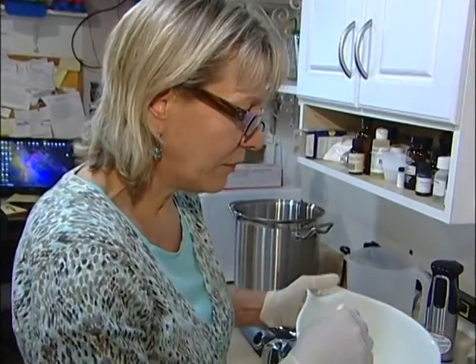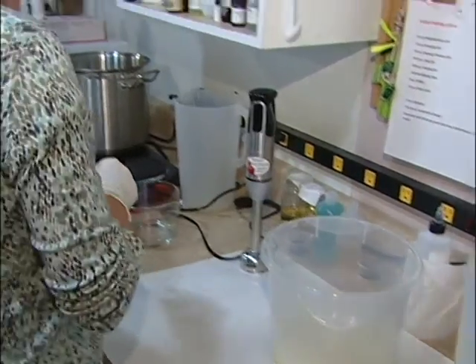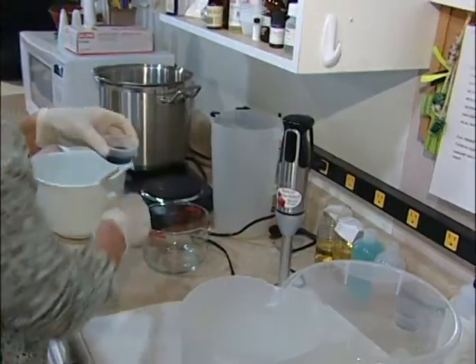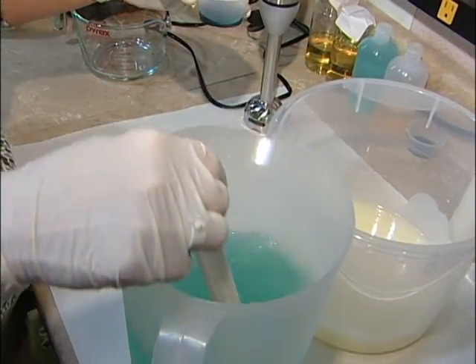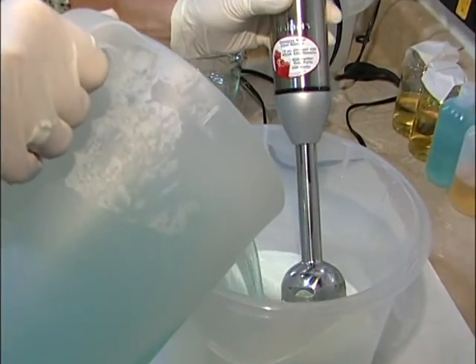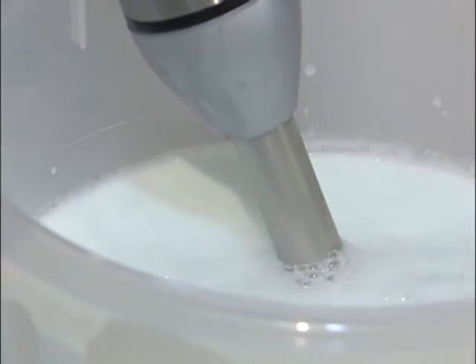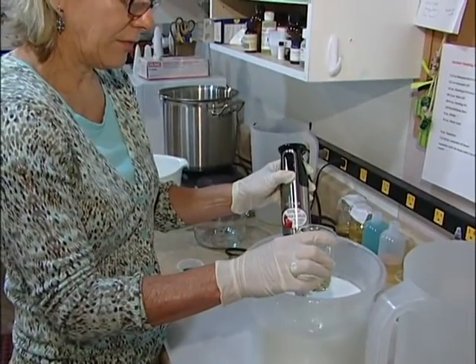We're going to be making some lotion right now. First I'm going to add our melted oils and emulsifiers into our mixing pot. Then I'm going to add our water — but before that, I'm going to be making Mountain Rain lotion, so I'm going to add a little bit of coloring to it. Then I'm going to add the water to the oil base, and as I do that I'm going to use our stick blender to blend it. The water and oils will be emulsified together.